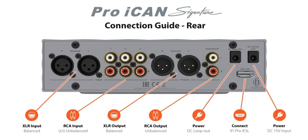On the back, you have a plethora of inputs and outputs — XLR balanced inputs, three RCA inputs, balanced XLR outputs, and of course RCA unbalanced outputs.